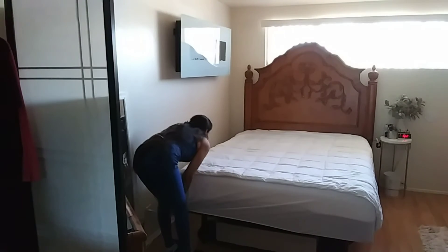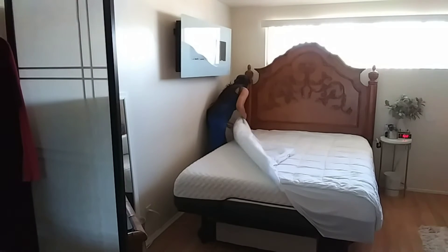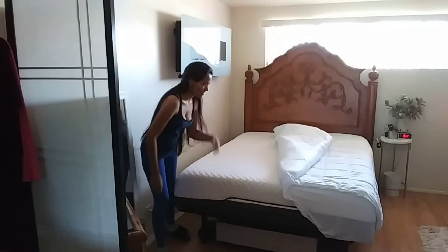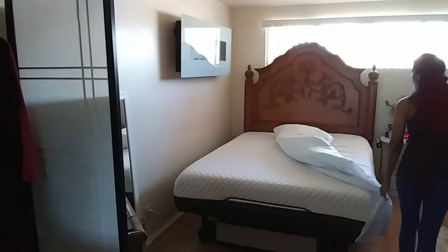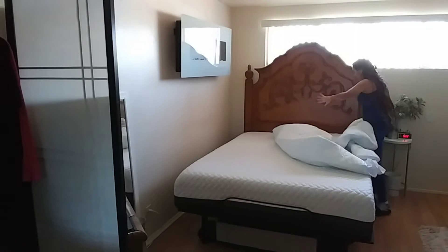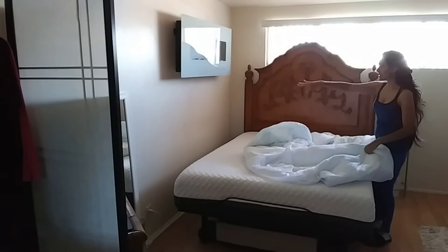I'm gonna take that sheet out so I can wash it. It sucks that I have to go behind the bed over there, but it needs a little more space. My room isn't that big, and if I put the bed against the wall I can't do the bedding — but I've gotten used to it.